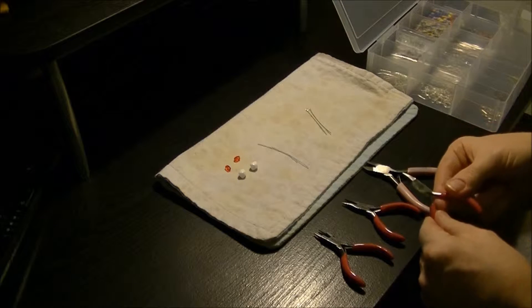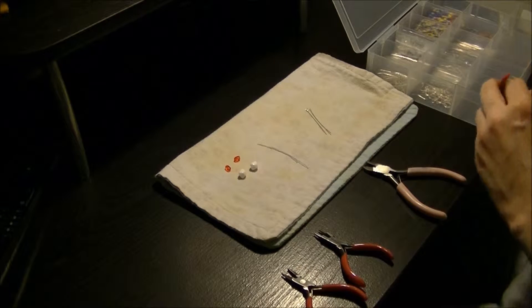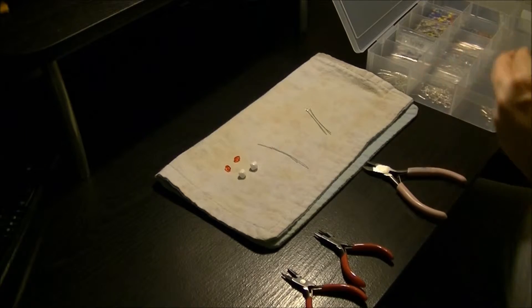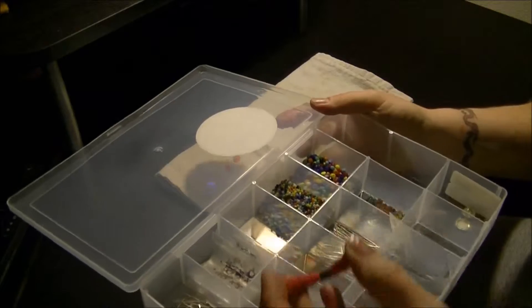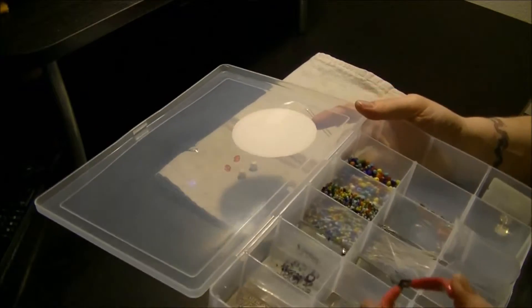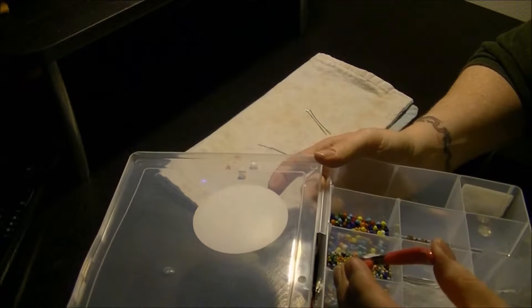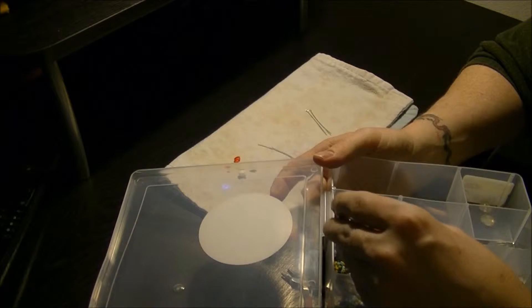Let me get the rest of my tools out. Now comes the fun part. I'm going to use a smaller set of beads, which as you can tell on my set are right here. I've got small beads there, big beads there. And that's white and orange.